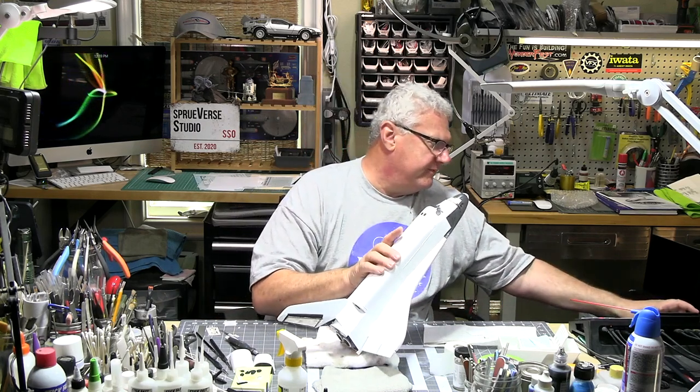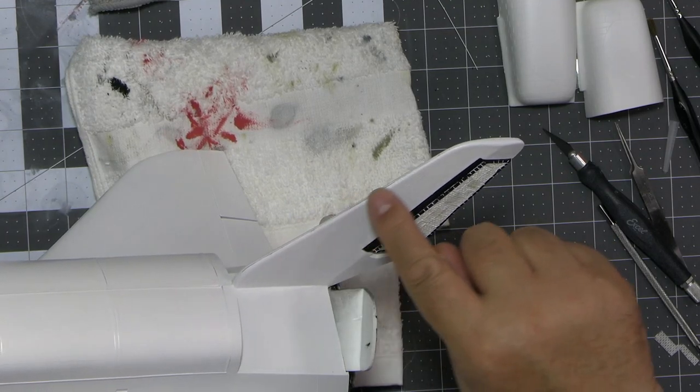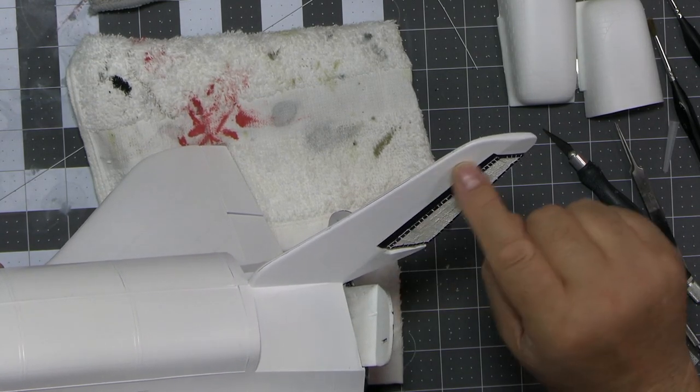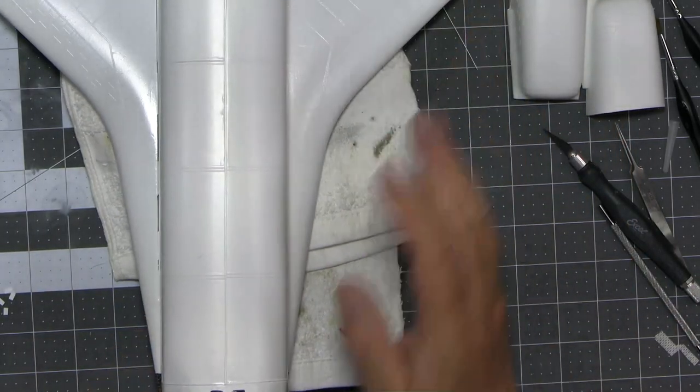One other thing I want to show you before we end this segment: I had an awful time getting this tail fin lined up right. I've got it lined up to the best of my ability but I've got a step, so I'll have to take care of that. We do have more thermal blanket and tiles to go on here. The fit on this kit is not anything to celebrate - it's pretty crude. But when it's all finished it's going to look kind of funky and interesting with some really fun details.